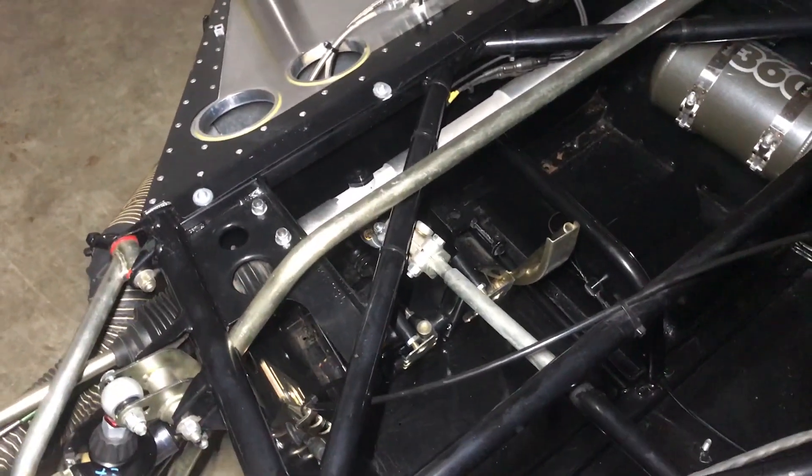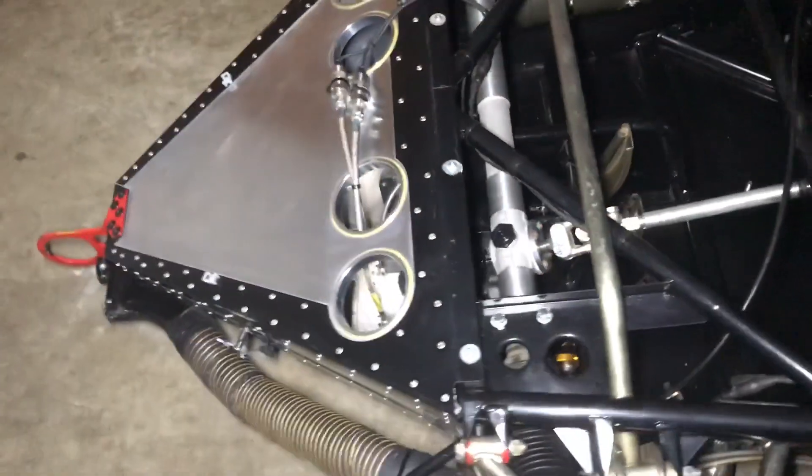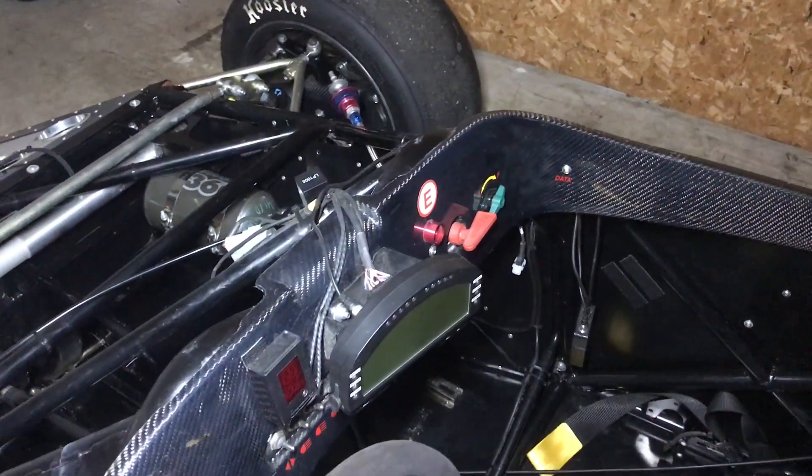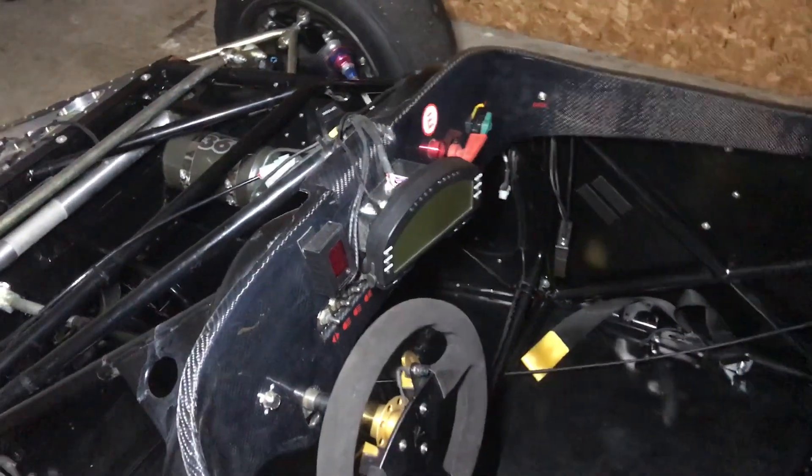The pedals are manually adjustable so you can move them back and forth to get them the way you want them. There's a balance bar for front-to-rear brake bias, and there's a manual green knob on the far end for adjusting front-to-rear brake bias.